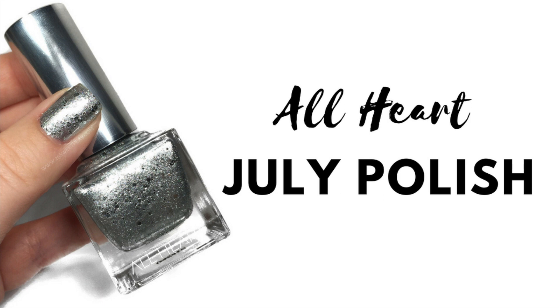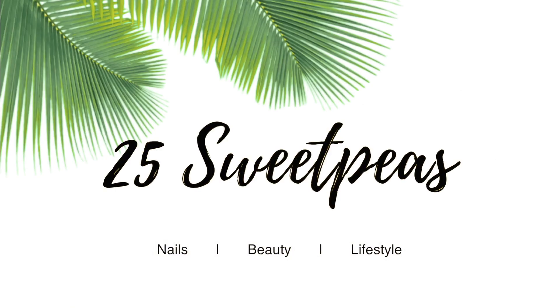Hey guys, welcome back to 25 Sweepies. Today I'm going to be showing you the new All Heart Polish for July, which is in collaboration with Kids Connected.